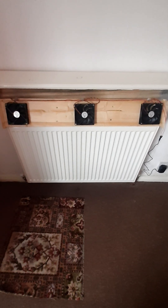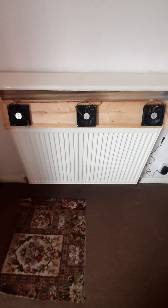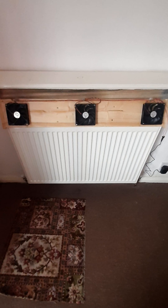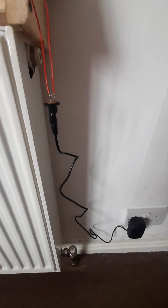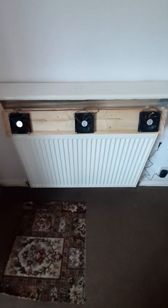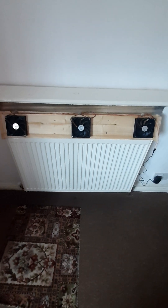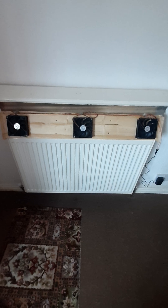So I decided to have a go at making my own. It's only a pilot at the moment. I've got three fans on top, just computer fans, connected in parallel. This still needs to be made permanent. I've got a 12-volt, 2-amp power supply. They use very little energy, these fan units, and it actually pushes the air right against the back wall.